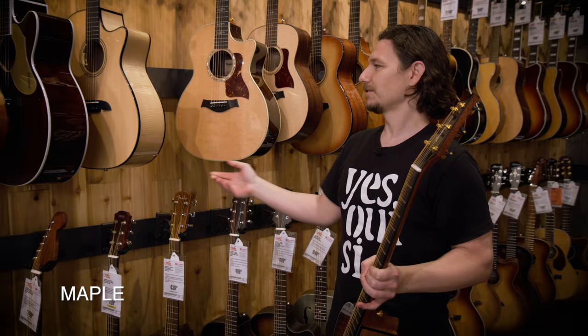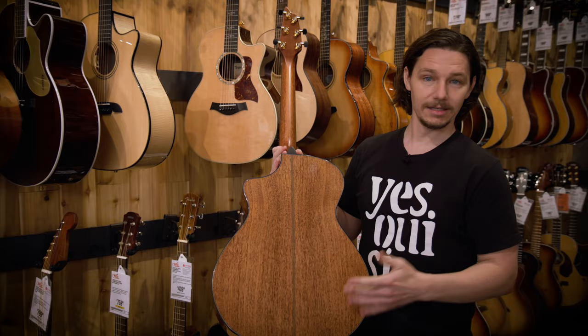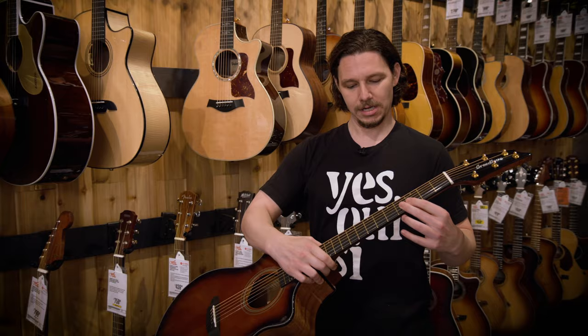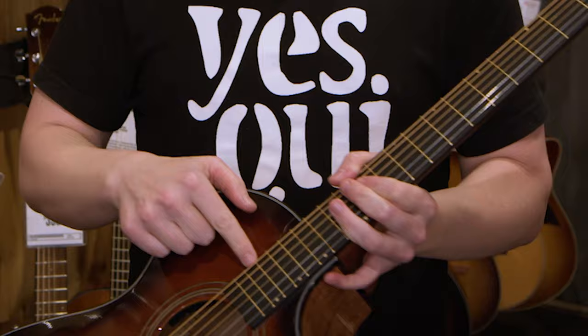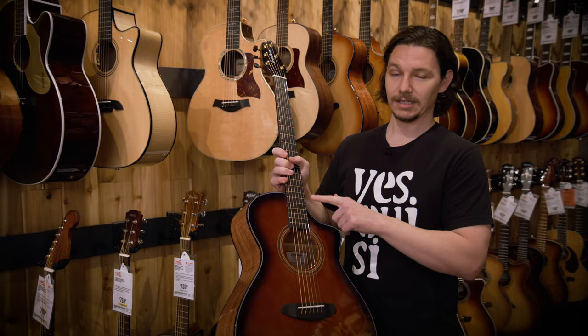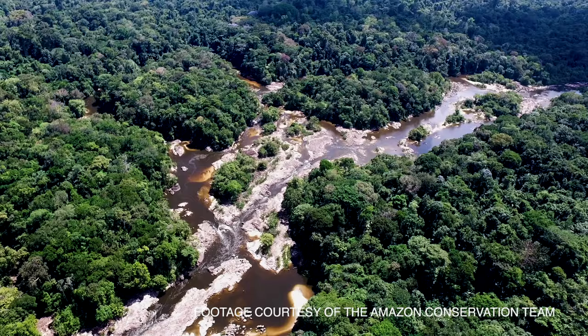Mahogany you can tell by the short grains. Rosewood you can see by a much longer grain. Oftentimes maple will have like a flame to it. Maple would be very bright, rosewood would be referred to as very full, and mahogany would be referred to as punchy. Different woods are also used for the neck or the fingerboard, often because of their strength. On this one, the fingerboard is ebony — a very popular tonewood for the fingerboard. Fingerboards are often finished in ebony, rosewood, or maple, and based on their frequency response, that adds a little extra snap or warmth to the tone overall.